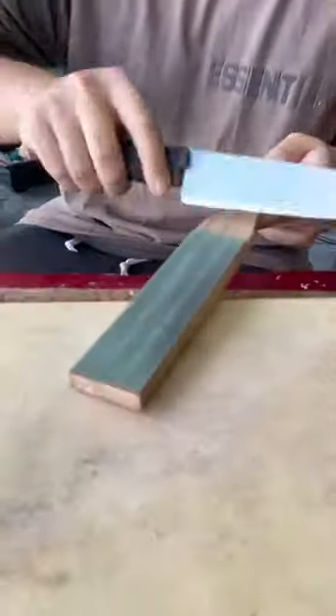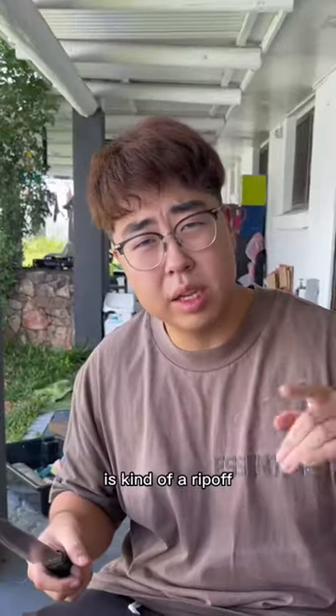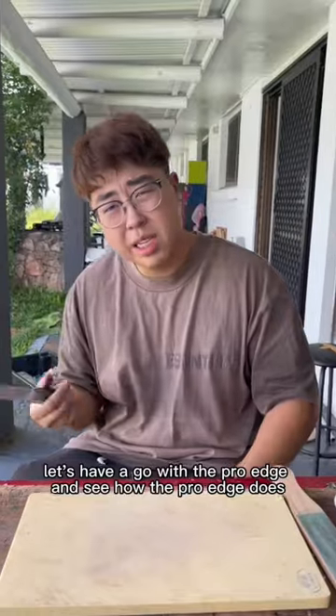Tearing up with the strop can give a better result. But to be honest, that one there is a deeper version — I think the original is called the Wicked Edge. I haven't used that one before, so this one here is kind of a rip-off, but it's still okay. Let's have a go with the Pro Edge.